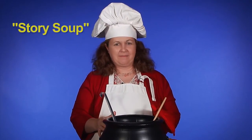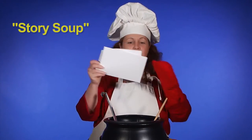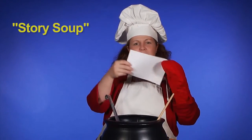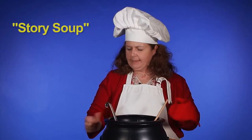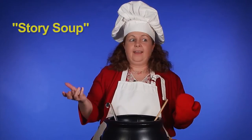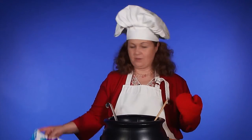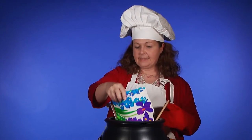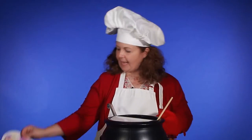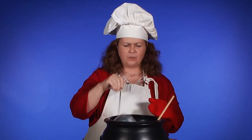What else should we put in? Maybe some paper — that's a good idea. Next we add some paper, next we add some paper. Stir slow around we go, we're making story soup. Sometimes I especially love to have pictures in my stories. Let's add some pictures next. Next we'll add some pictures, next we'll add some pictures. Stir slow around we go, we're making story soup.